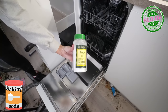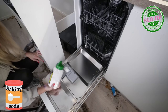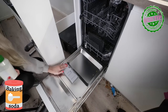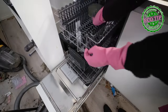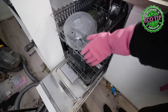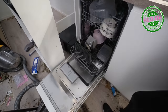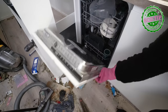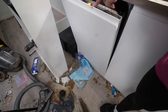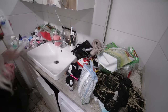Then we ran into a problem — we didn't find any dishwasher tablets. That was bad. But here comes the eco-friendly life hack. In an emergency like this, you can use baking soda. It's not that great, of course, but it's an eco-helper. Now, when the dishes are done, let's move into my favorite part: the dirty bathroom.